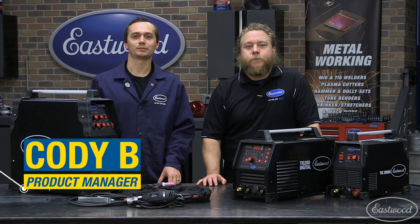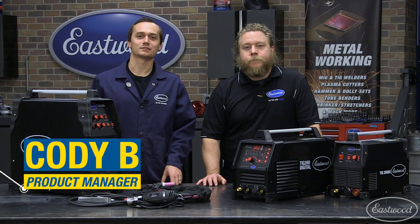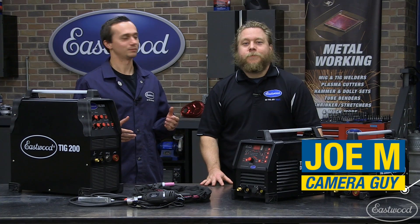Hey guys, Cody Baramonte here with the Eastwood Company. Today we're talking about TIG welders and TIG welding. We get a lot of comments and questions asking how difficult it is to TIG weld. Well, today we're going to show you. We got our camera guy, Joe Mounts. He's going to show you how to TIG weld.